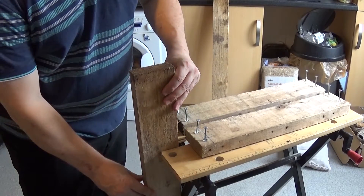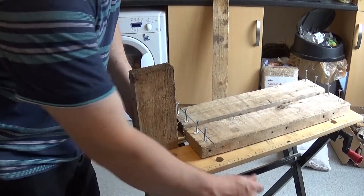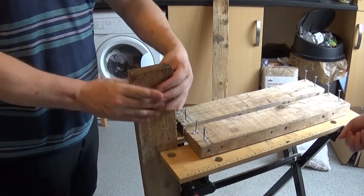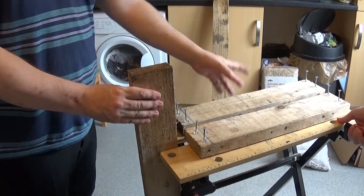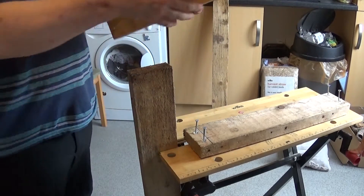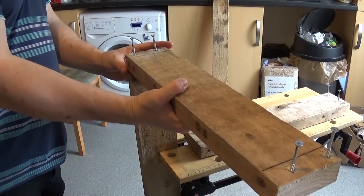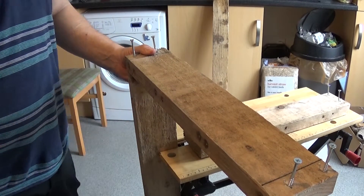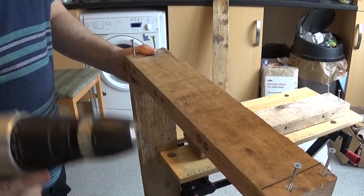First, get the longer piece of wood clamped into a table, or if you've got someone who could just hold it for you, then get your other piece of wood. Just a warning while we're doing this: make sure you've got your screwdriver or whatever handy.